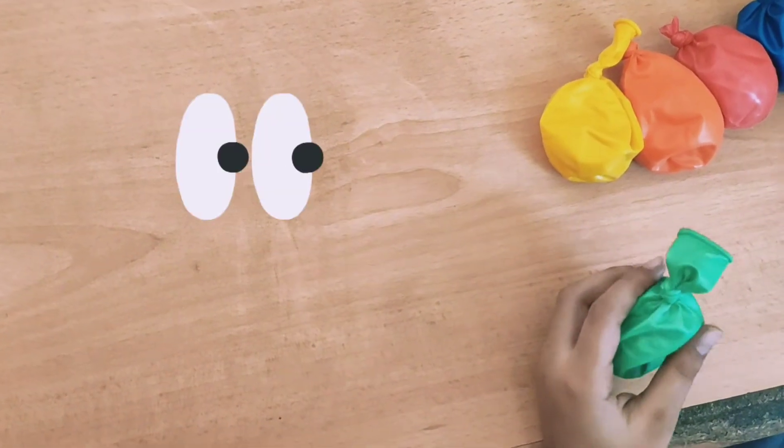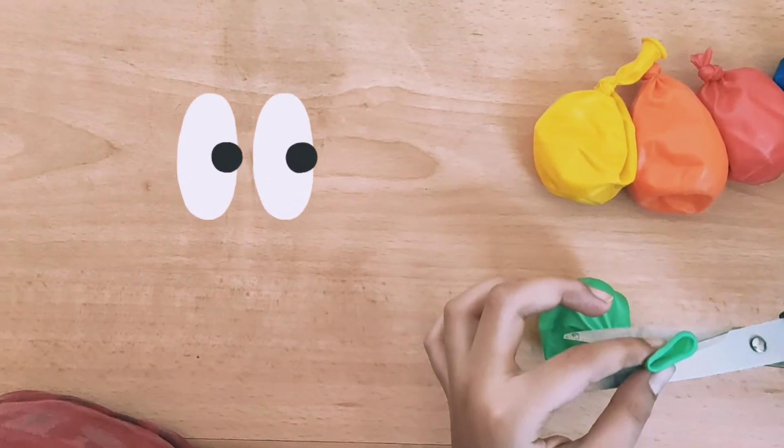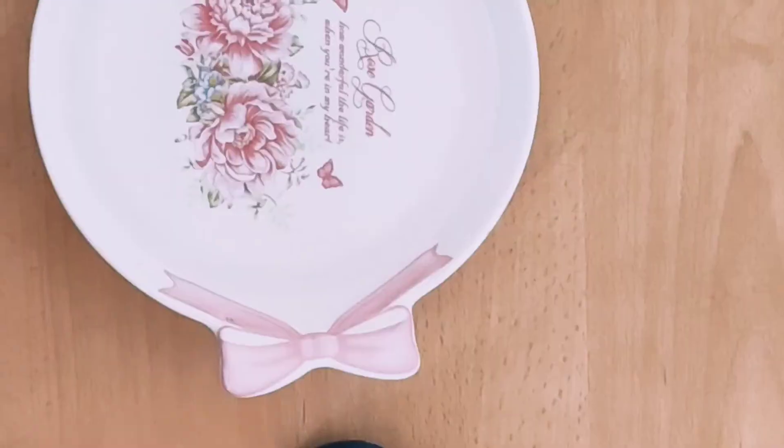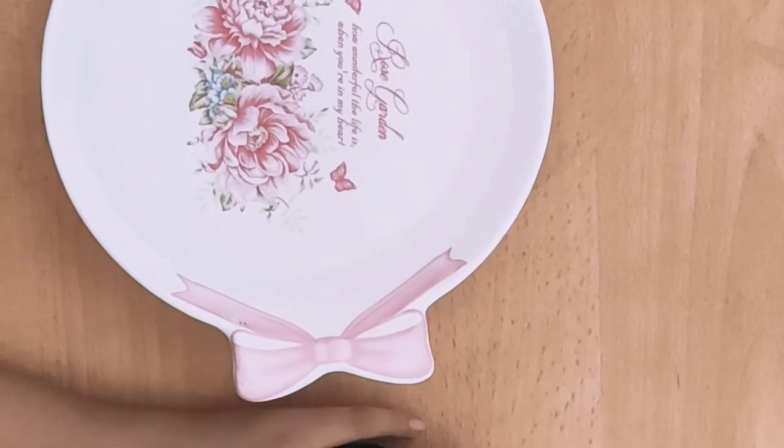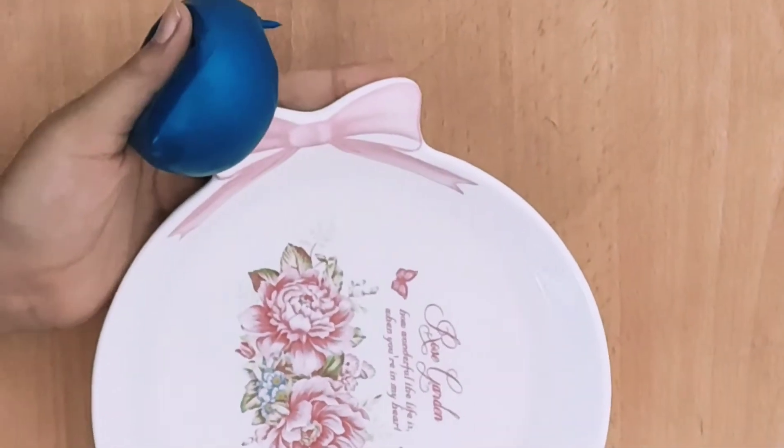Now we are going to cut above the knot. I have cut all these ones. Now we have to put this in the water.